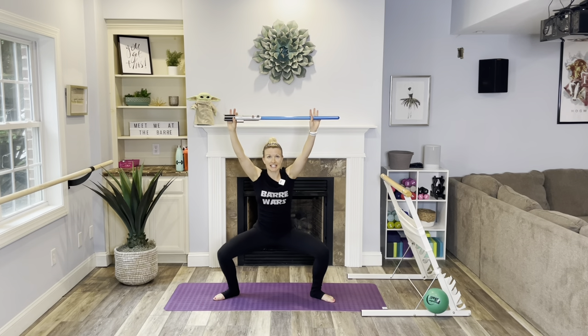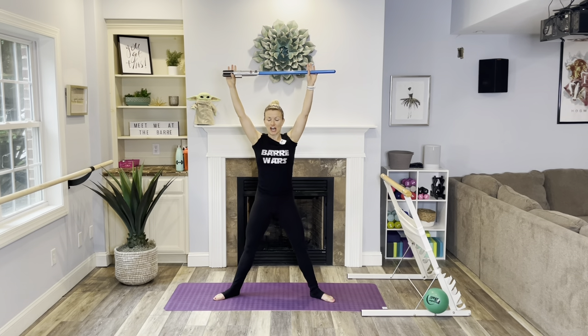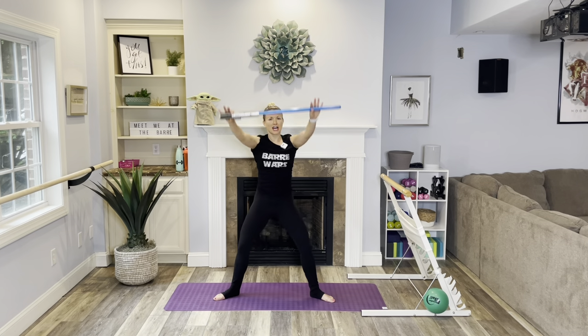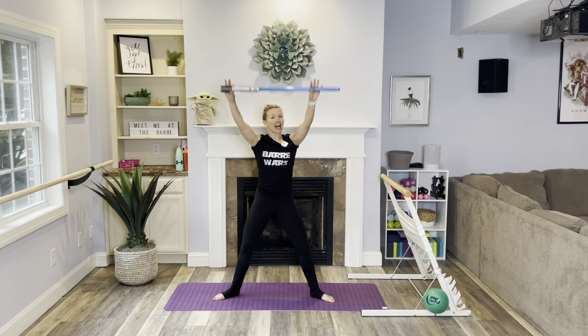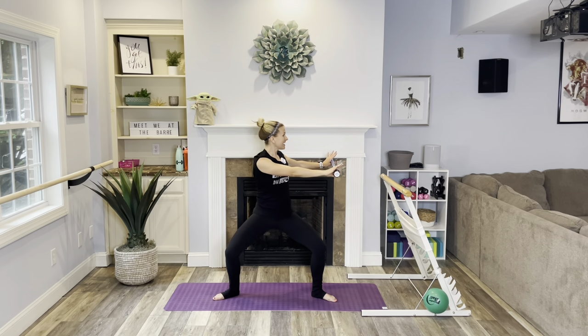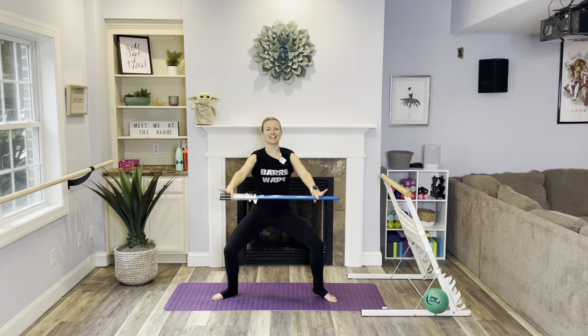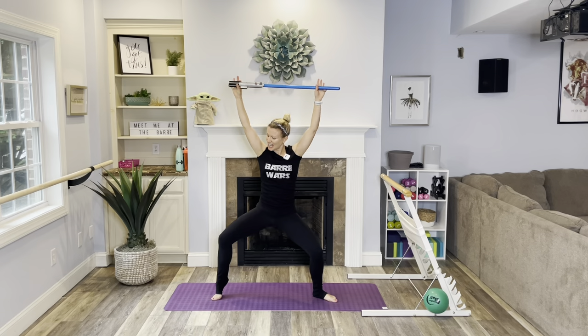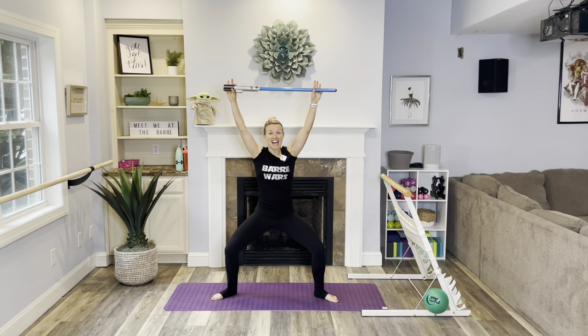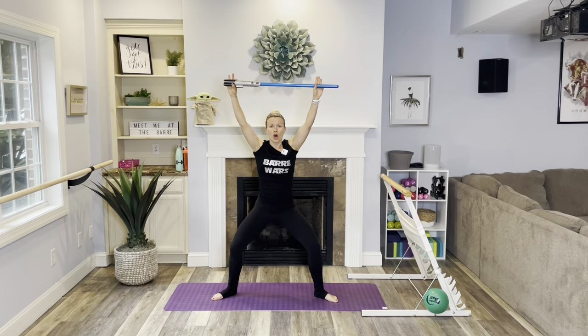Step wide into second position. We're going to plie down and squeeze it up. Knees tracking out over your largest two toes — squeeze those glutes. Lower down and up. Remember nice big breaths: inhale through the nose and exhale through the mouth. Hold it here for a spinal twist to the left and right — hips face forward, turning that belly button towards your knee. Let's pop the heels left and right. Reach it up. Feel that tightness, that burn. Hold it and pulse for eight counts down to one, then lift.